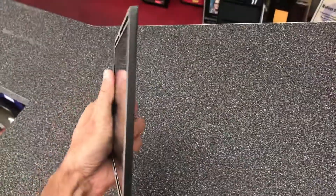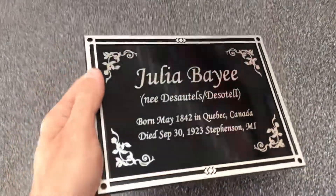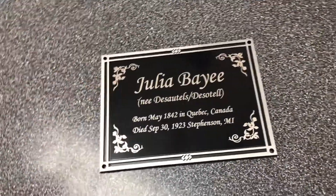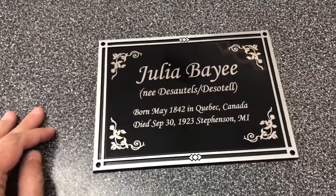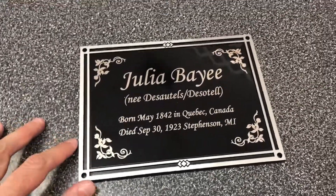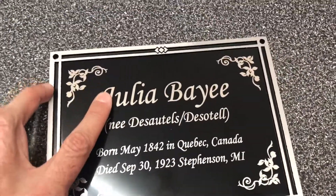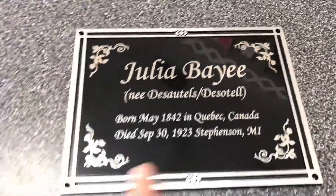It feels good in your hand. It's obviously designed for outside use, to withstand the outdoor elements — the sun, the rain, snow, that type of thing. The middle part here is an aluminum plate and it's laser engraved.